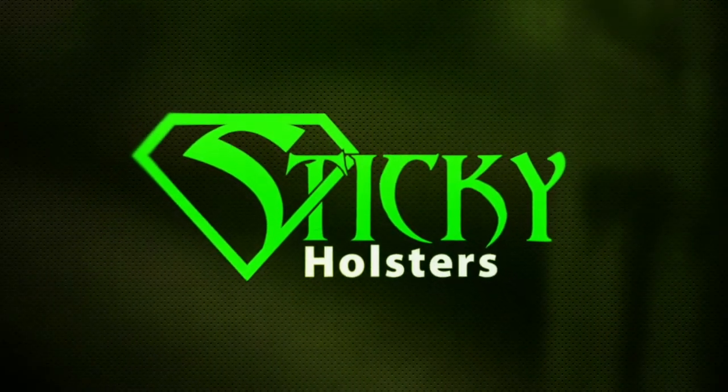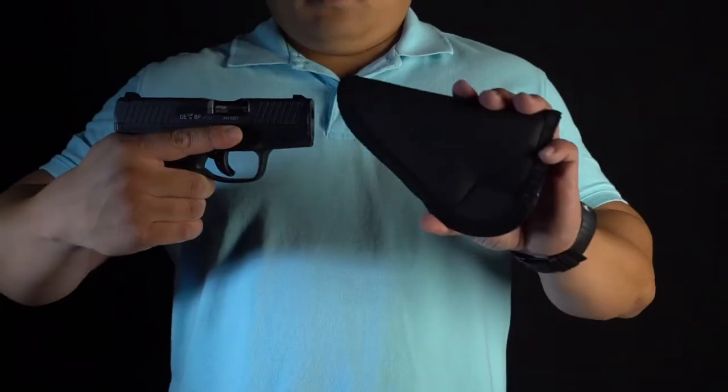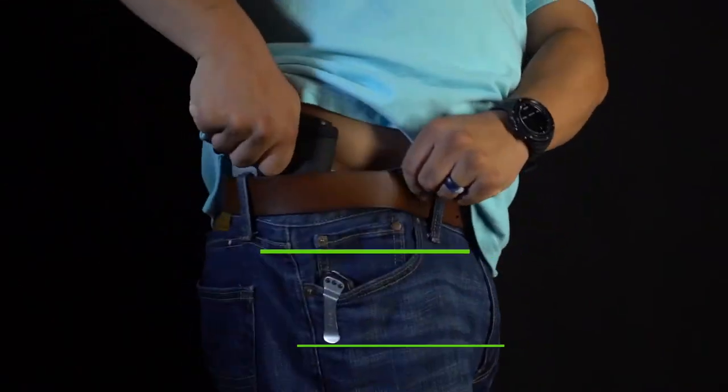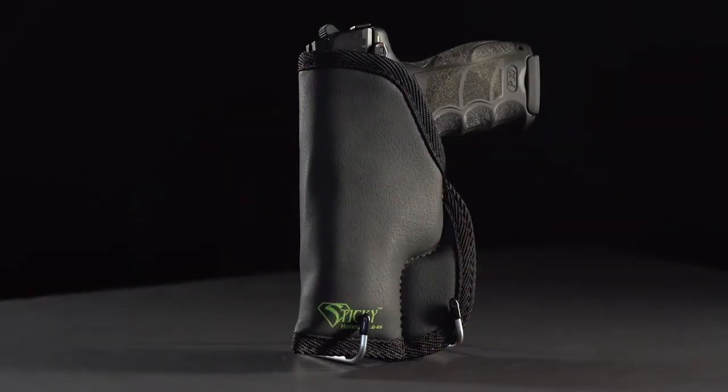At Sticky Holsters, we are redefining the way you carry a handgun. Our holsters work with compression in the waistband or friction in the pocket to hold holsters firmly in place for easy access and smooth draw of your handgun.